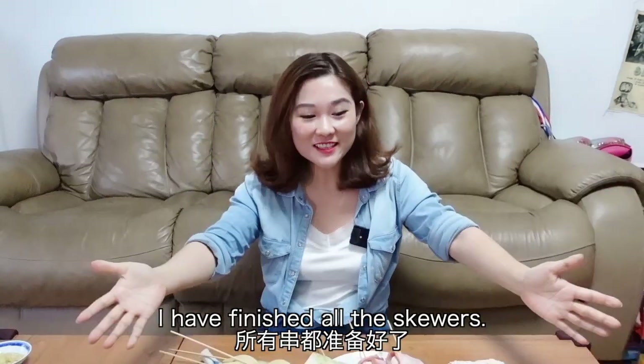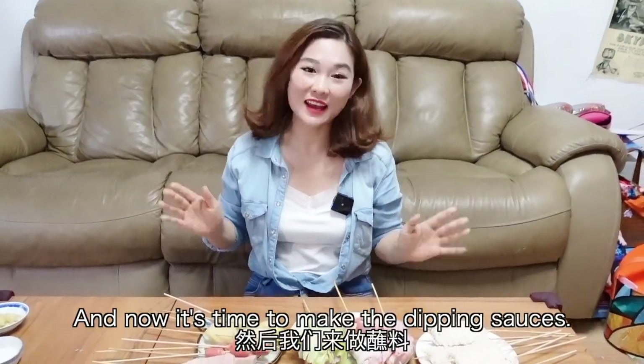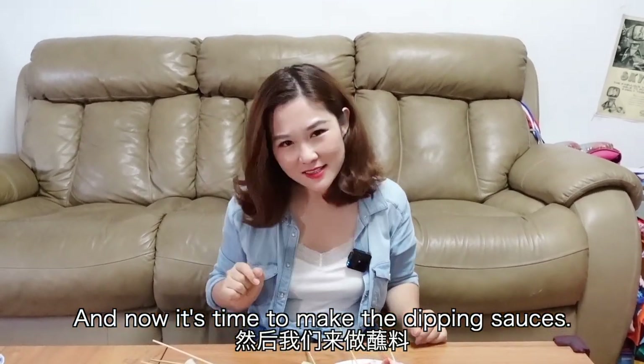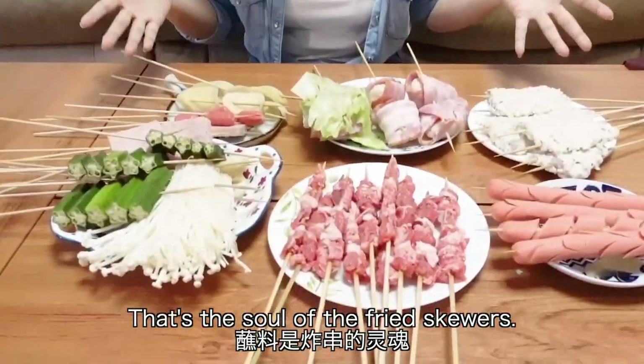I have finished all the skewers. And now it's time to make the dipping sauces. That's the soul of the fried skewers.